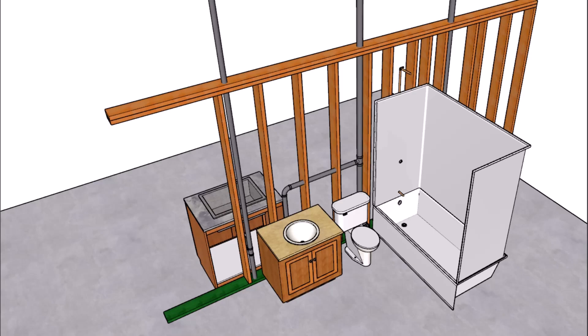Here is another video requested by one of our viewers who wanted to know what it might look like if all of the plumbing was installed in one wall. So we're going to have a bathroom, bathtub, toilet, and sink.